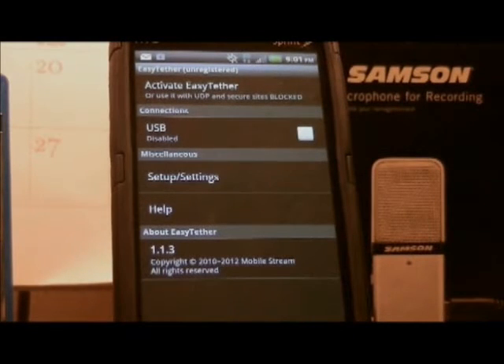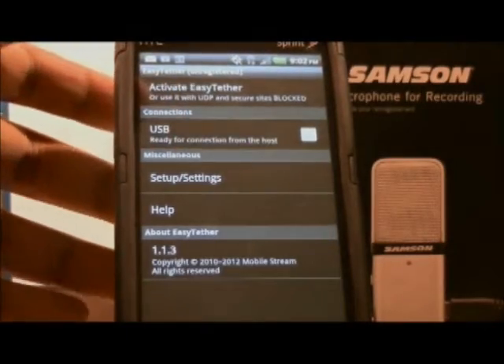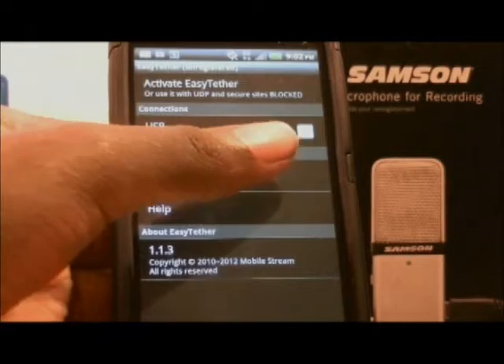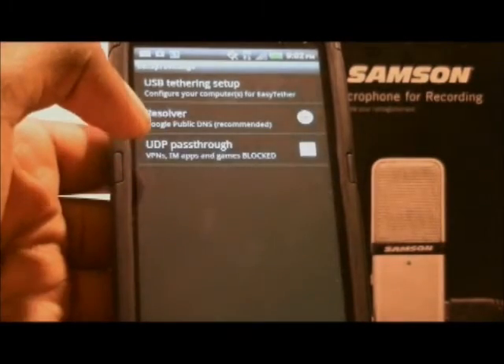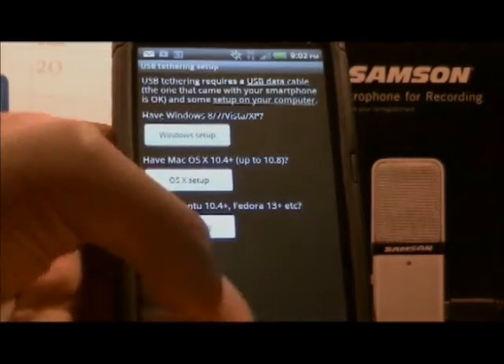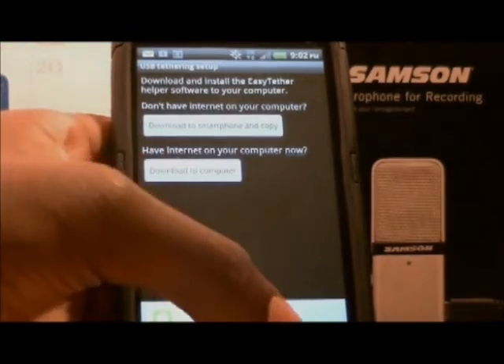As you can see here, we have the activate EasyTether button here, and for a couple of bucks we can actually get secure sites, so it's very easy. We just have to click on the USB button here and you'll see that we are ready — there's a check mark. I don't know if you can see it in the camera. Very simple — we go here and just download to whatever system we have. I have Windows and I would just go here and download it to my computer.